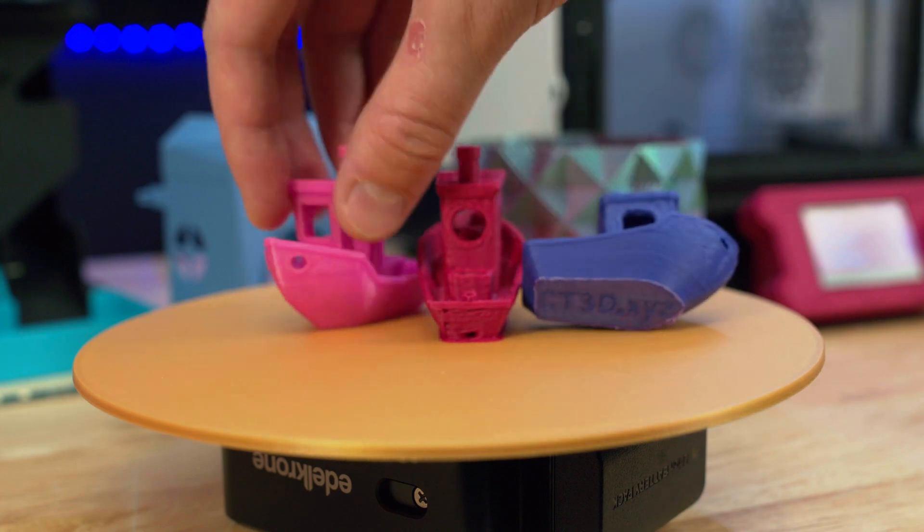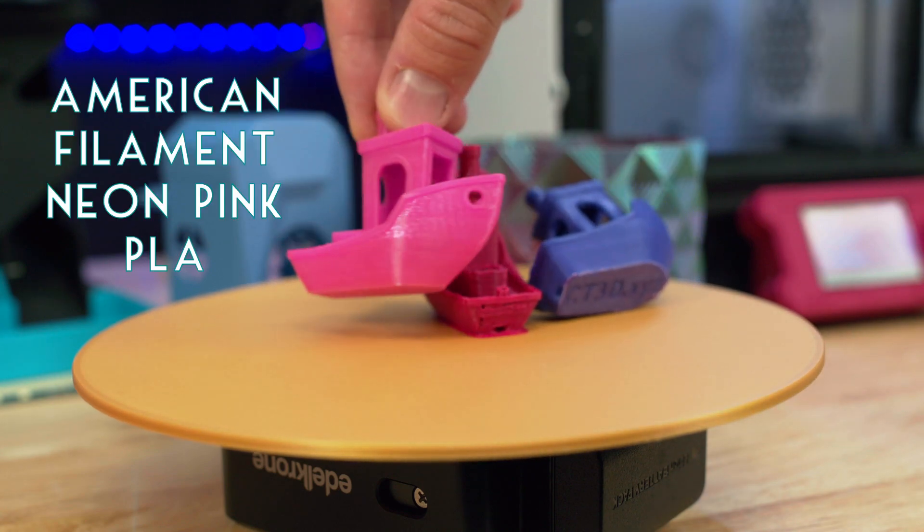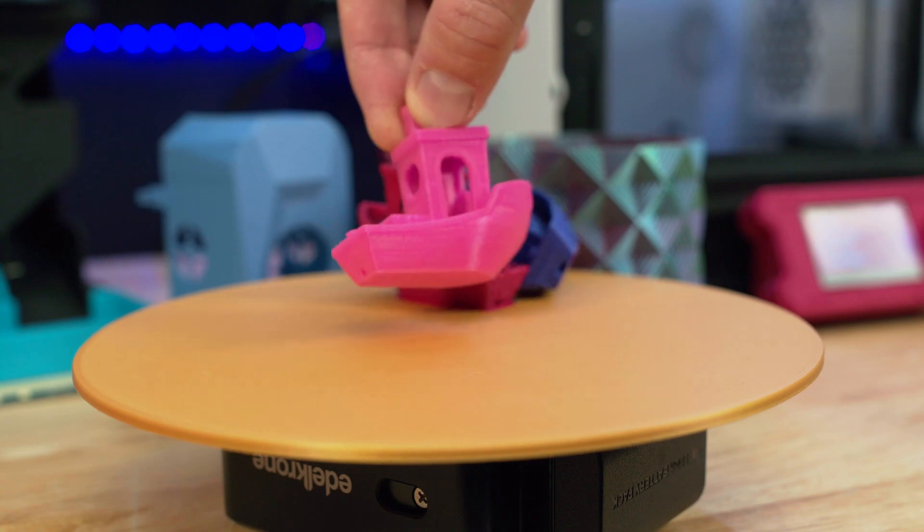I also printed a normal Benchy using the stock print profile with American Filaments hot pink, and it turned out great.